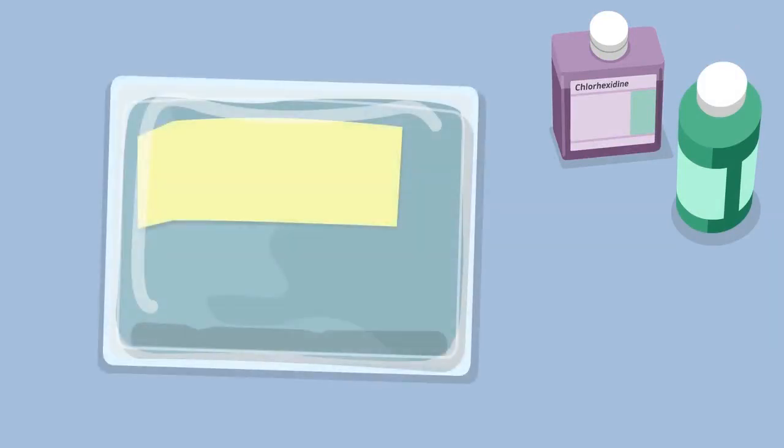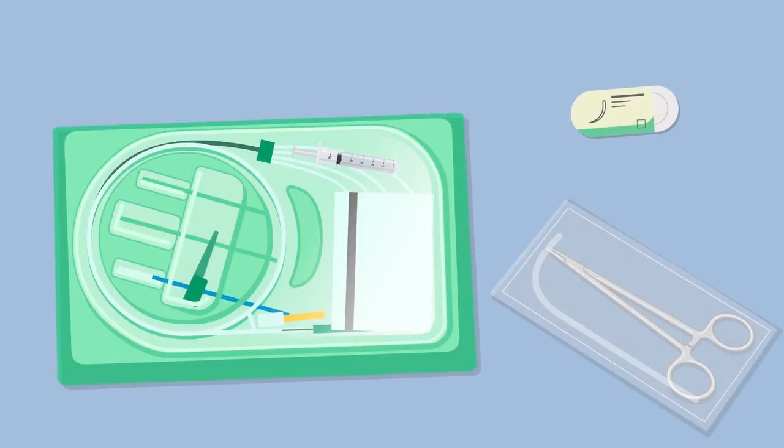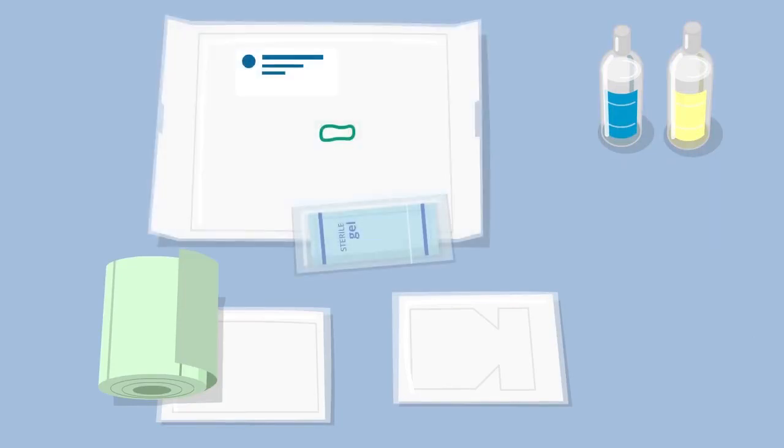The insertion kit, which should contain equipment for skin antisepsis and sterile drapes; the central venous catheter; sutures on a curved needle; a needle driver; sterile saline and local anaesthetic; sterile gauze and adhesive dressing or a transparent adhesive dressing; probe head.